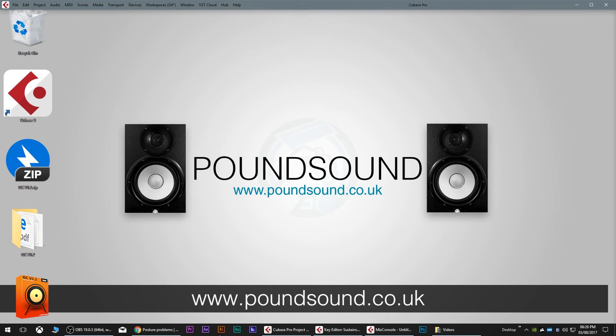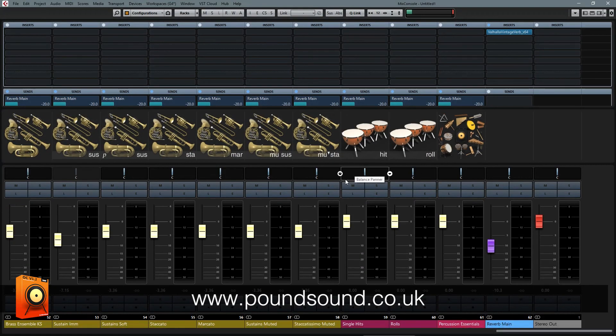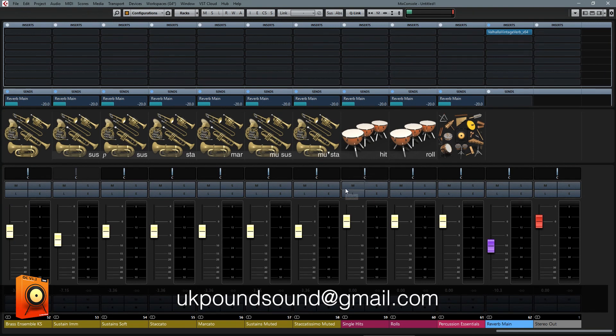I hope you've enjoyed this overview. Thank you for watching. If you have any questions, be sure to get in touch via the website or email me directly at ukpoundsound at gmail dot com. Thanks for watching, guys — I'll see you next time.